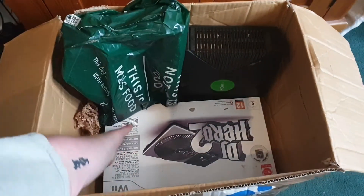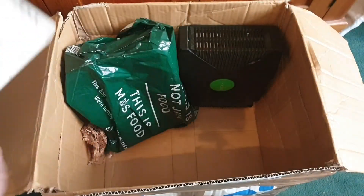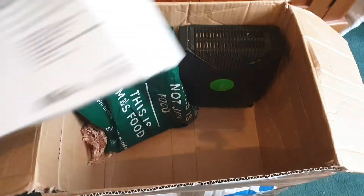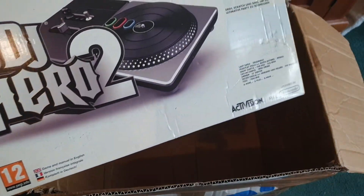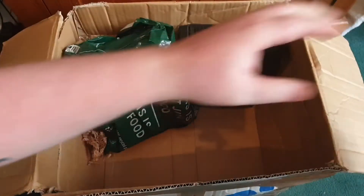I told him to bin this — I do not want a DJ Hero. I'd get Guitar Hero, but this is just DJ Hero. I'm not going to take two, I'm just going to mess things up.